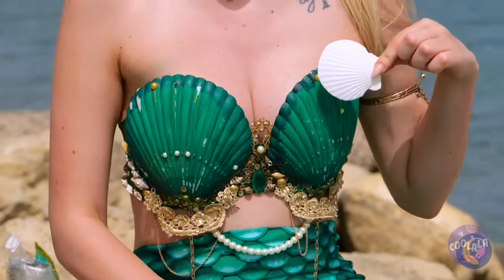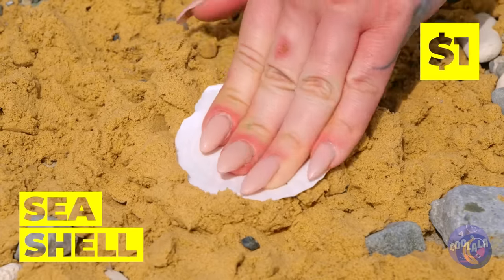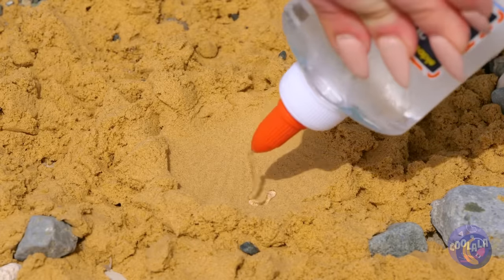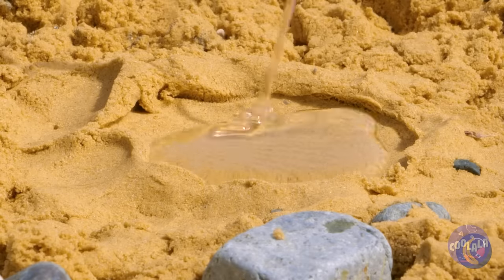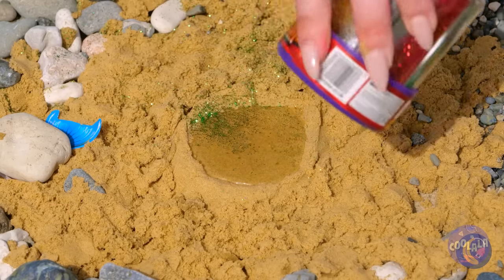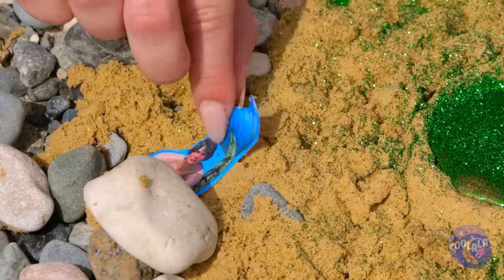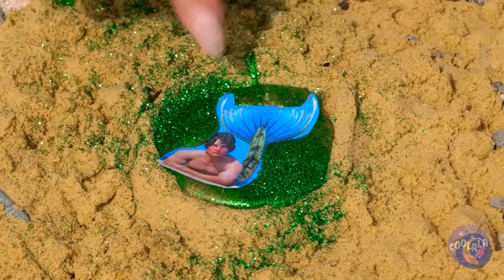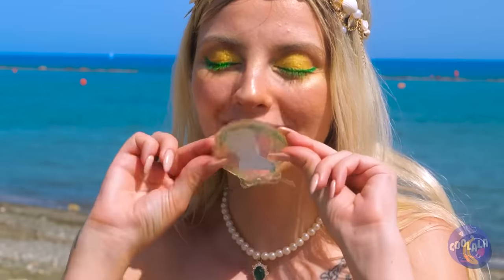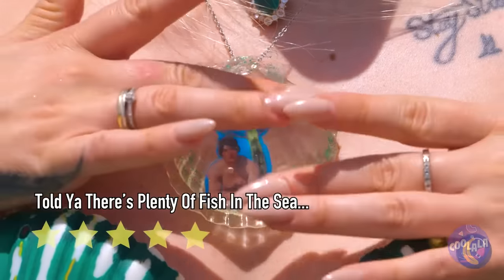Seashells — don't leave home without them. They're great molds when you want to give your face a rest. Just fill it up with clear glue and add glitter — don't be stingy. Now let's add a secret photo inside. This would make a great necklace, or you can even make it a locket.